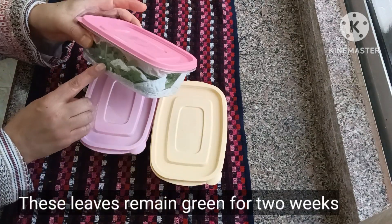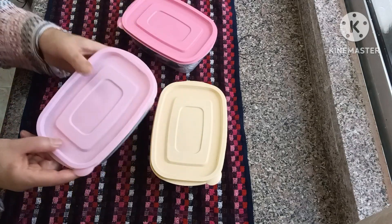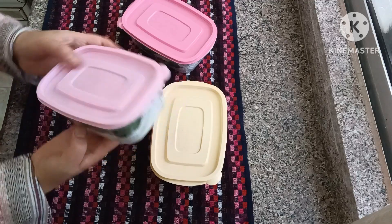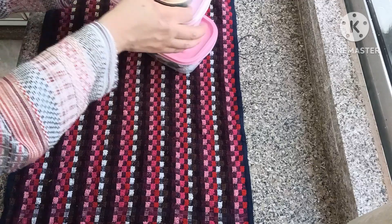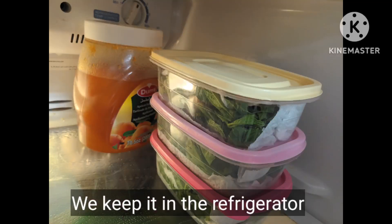These leaves remain green for two weeks. Finally, we keep the container in the refrigerator.